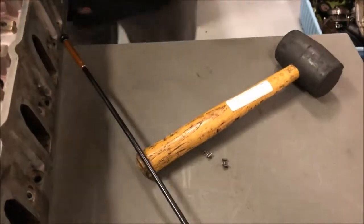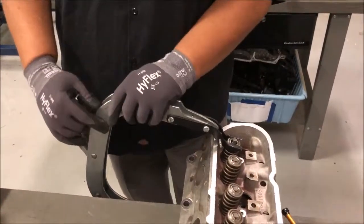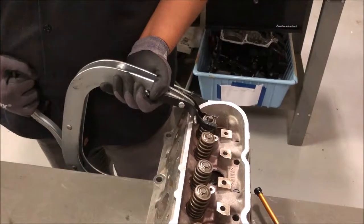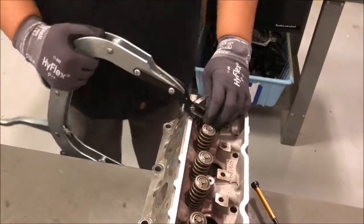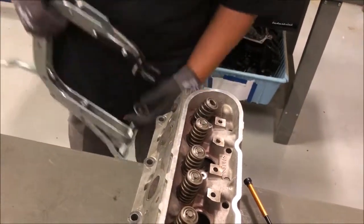Now at this point I'm going to show you how to release the compression from the spring. You want to grab this handle once again, hold it, and pull it really slowly and you'll see the tension come off. Now that the tension is off, we can take the clamp off.